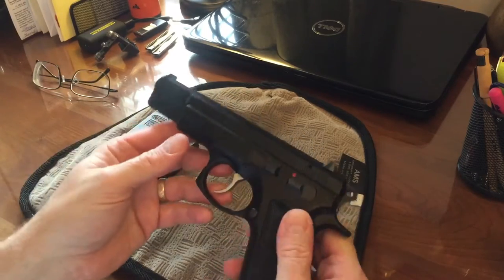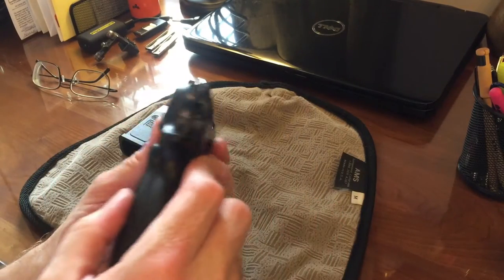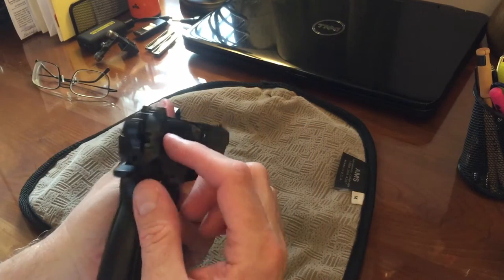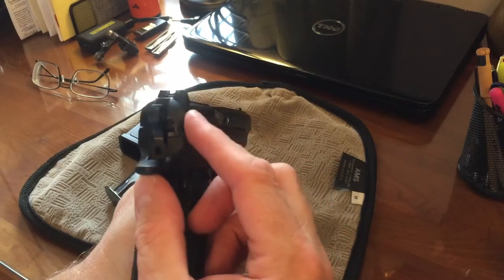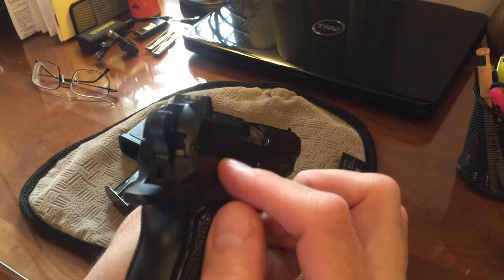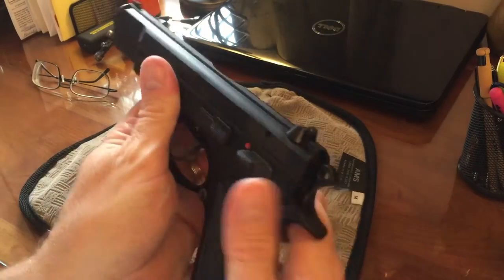Another thing to talk about is the basic design of the pistol, which at the time everybody really liked — it has an internal riding of the rails. Whereas on other pistols the slide fits over the rails, on this pistol the slide itself fits inside of the rails.